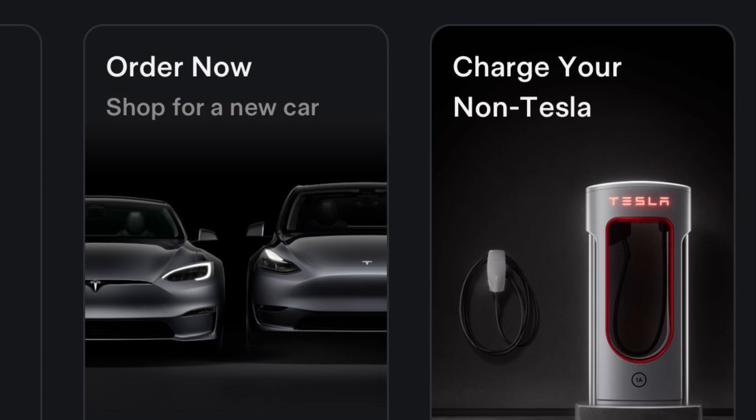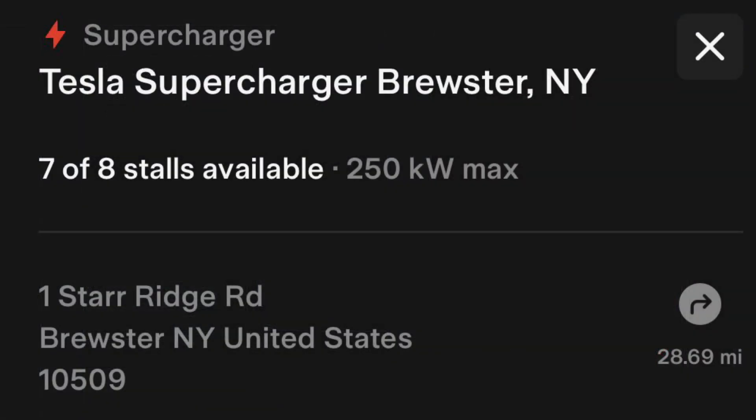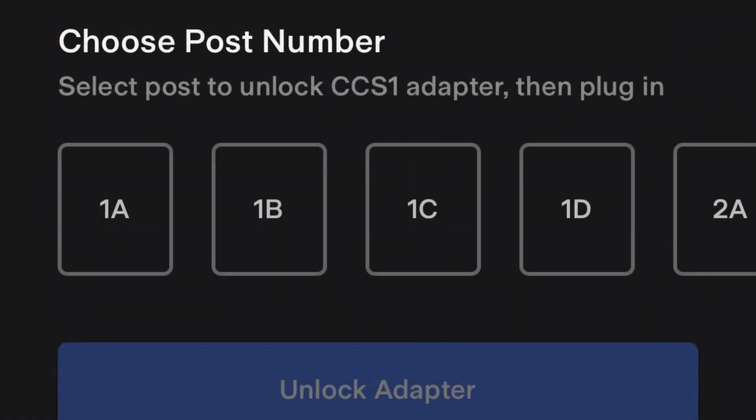In the app, you have to select 'Charge your non-Tesla' under your profile. Then you select the Supercharger location you're at and say 'Charge here.' Then you select which post you're at and it'll unlock the Magic Dock.